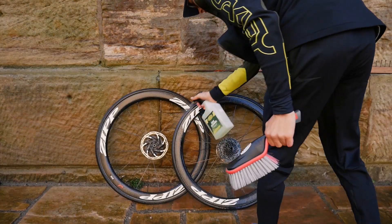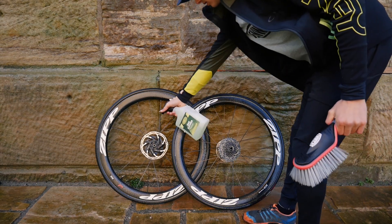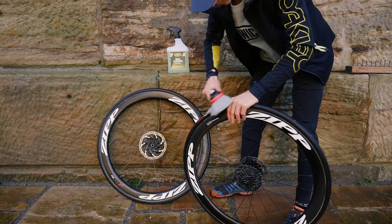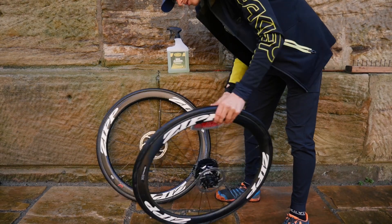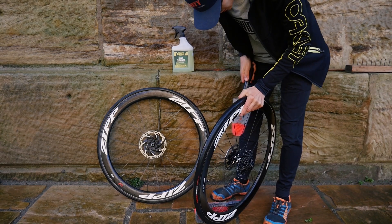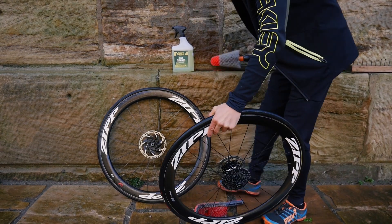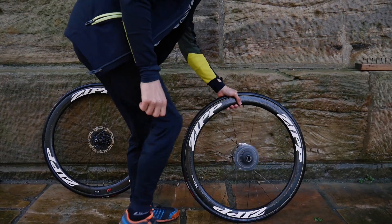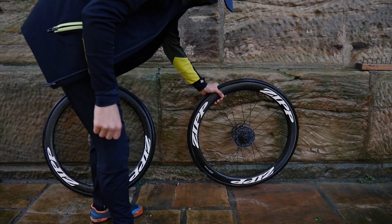Next I do the wheels. If the cassette isn't totally clean I give it another go now. Make sure you keep the greasy brushes away from your disc brakes and calipers. Clean off the rims and tires and use a small sponge or brush to get into the hubs. Rinse everything off with water and then give the whole bike stand a shake and the wheels a bang to get out most of the water.